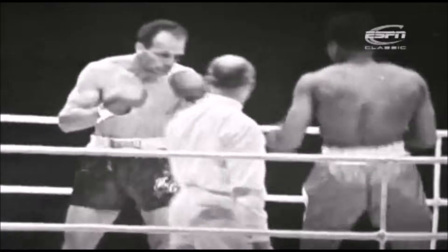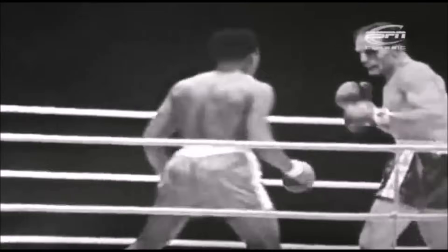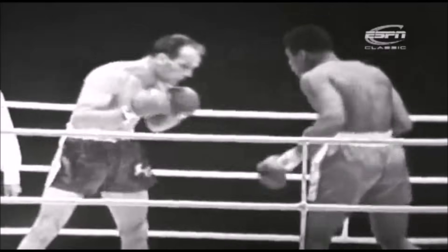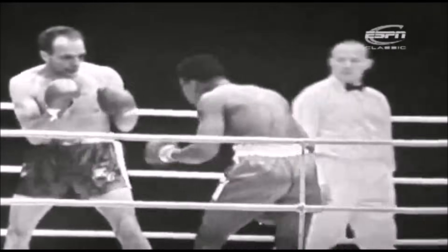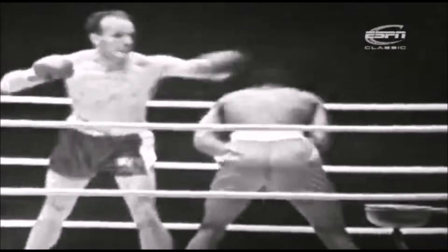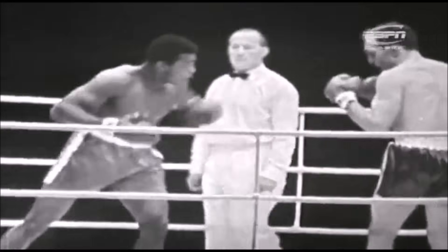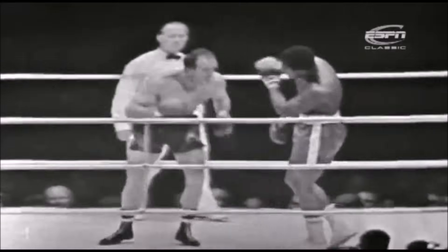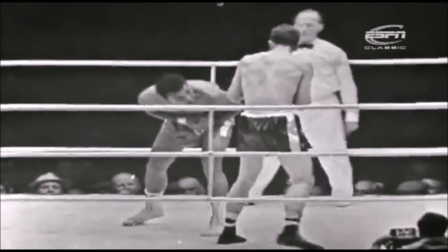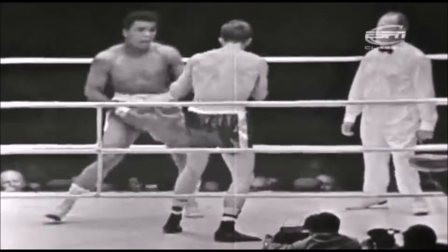He's going to have a job to get through that eye. Now look at him — he's got his arms down. He's contemptuously treating Cooper, his arms are down by his sides. Just using his feet to keep away from Cooper. Clay is hardly bothering to punch in this round now. He's just threatening and teasing Cooper.